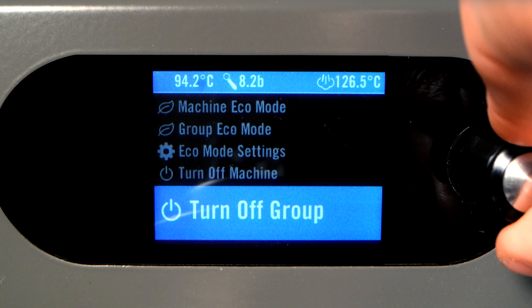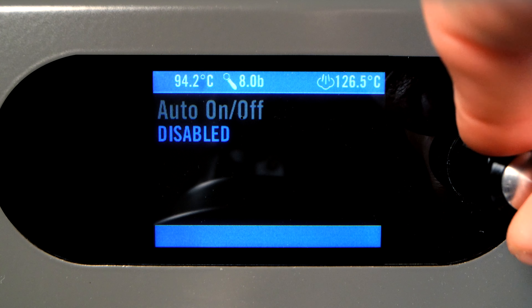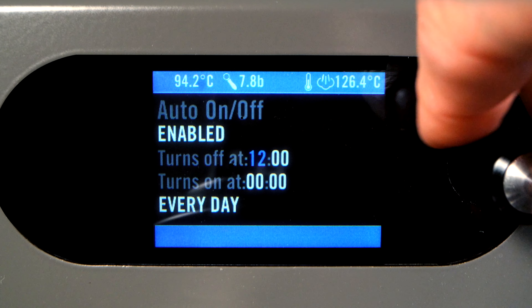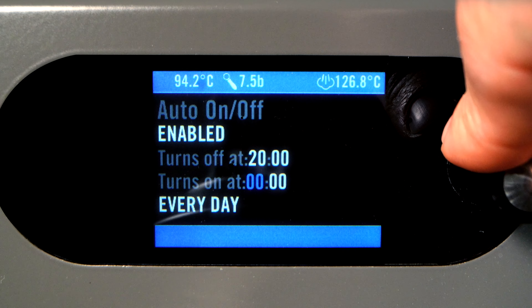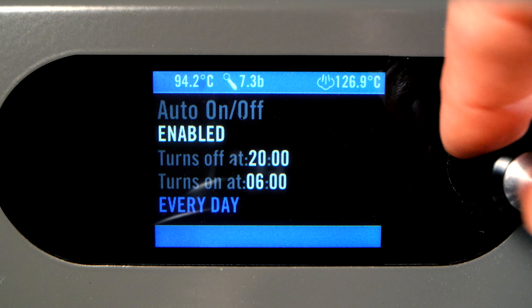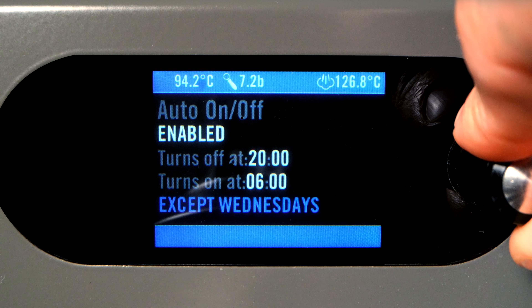To use, select Auto On Off Settings, and then change Auto On Off to be enabled. Pressing the encoder will cycle through the time for the machine to be turned on, the time for the machine to be turned off, and set to follow the schedule every day, or allow you to select up to one day per week for the machine to remain off. Optionally, the schedule can be programmed through the LamarzoCo Pro app.